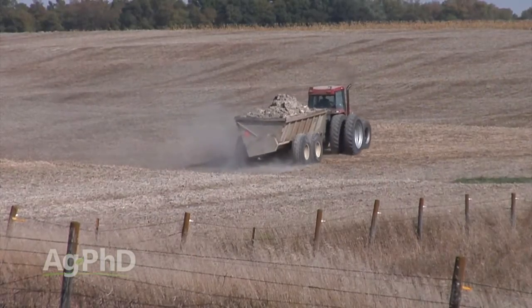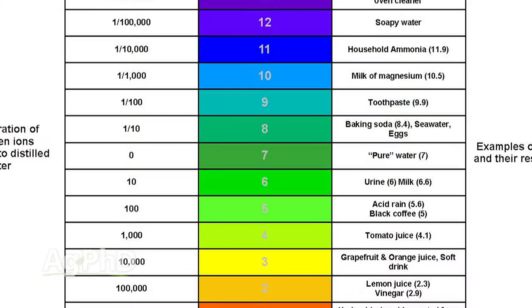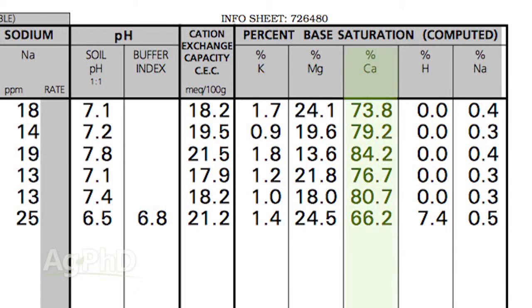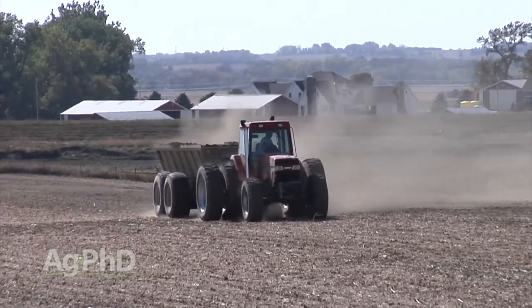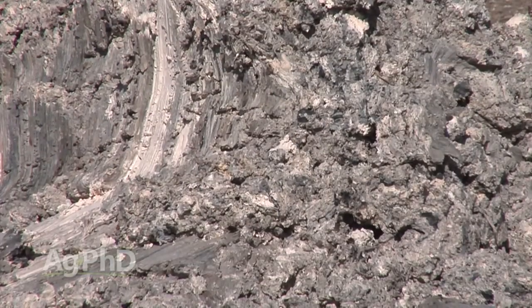Whether we're talking farm ground or a garden, we'd like to have that soil pH typically around neutral. Neutral is seven, so usually we're shooting for 6.3 to 6.8. If the soil pH is very low — four, five, or even five and a half — you want to put lime on to raise it. Also look at your base saturation calcium percentage; we want that at least 65 percent. If it's less than 65 percent, quite commonly we're putting lime out to add calcium.